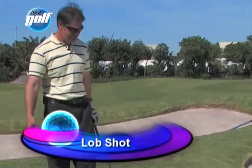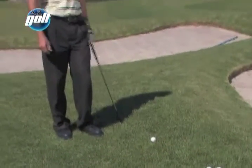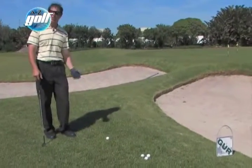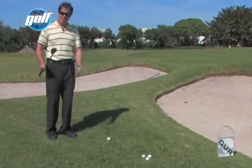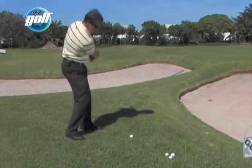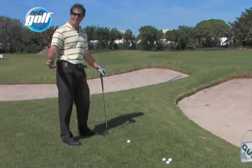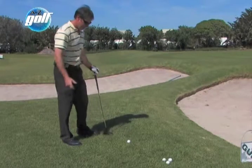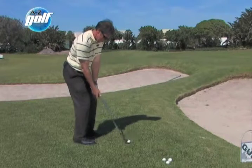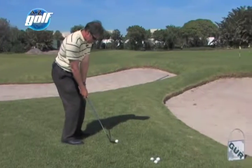We now encounter the lob shot. Your ball's lying quite thick and you've got very little green to work with. You need to get the ball up very high, very quickly, and land it very softly — for that you use a lob wedge. The way you play the shot, it's quite a full swing — not a trip shot and not a full shot. I wouldn't use my lob wedge from too far away; you've got to use it from around the green. Going for the front hole over here with no green to work with — you've got to get the ball up quick.